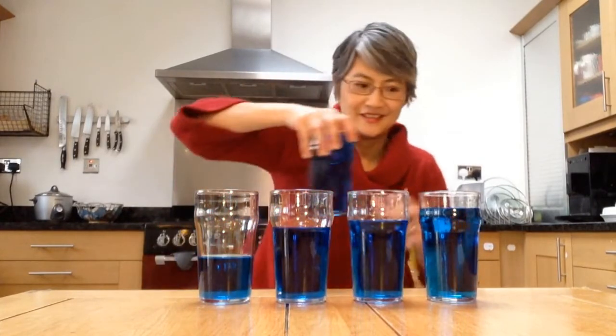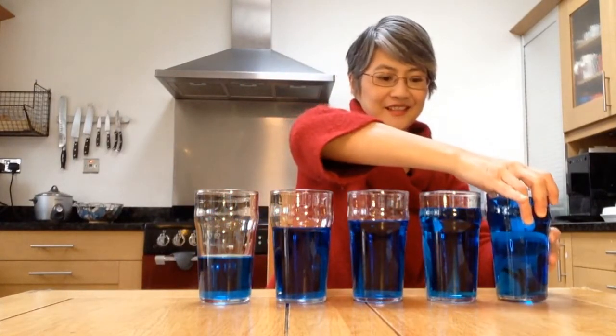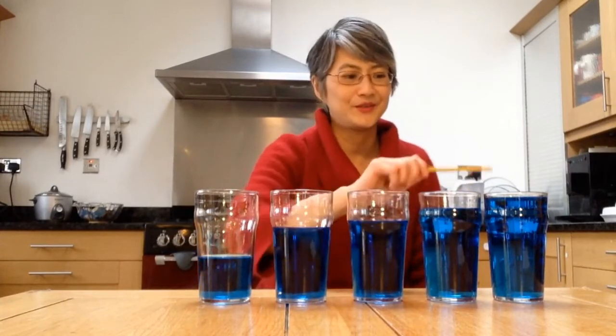Now comes the fun bit — you can actually play music on this instrument. I filled up a fifth glass so that I have five musical notes. Now I have the first five notes of a scale, the major scale: Do, Re, Mi, Fa, So. There are loads of tunes that you can play using just these five notes.